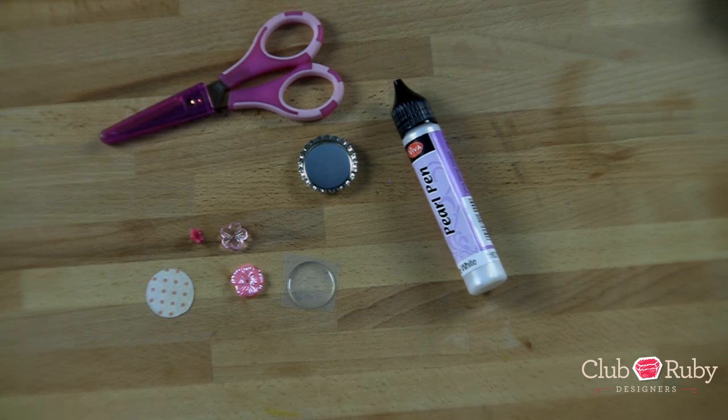Hey everyone, it's Megan with ClubRubyDesigners.com. Thank you so much for joining me today. Today I want to show you guys a really quick, simple project idea to do really fun things with a bottle cap.